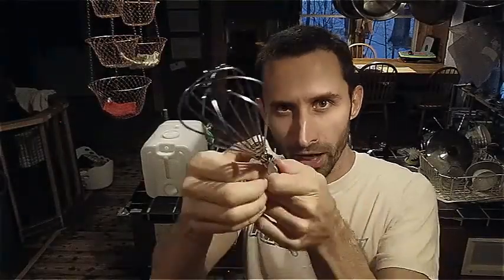Hey YouTube, this is Praxis Prepper, and today we're going to open up a can using a very unconventional can opener.